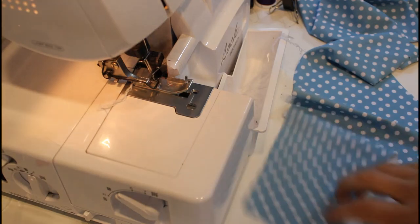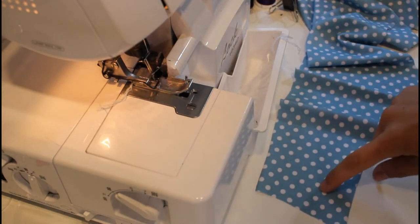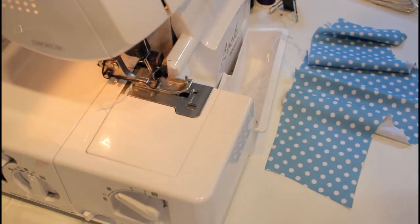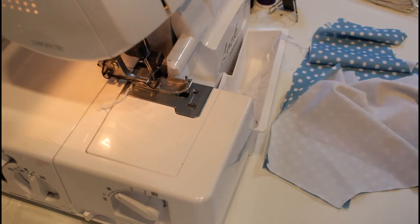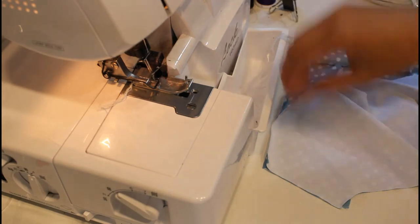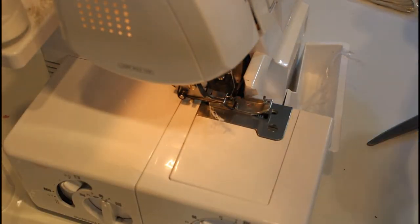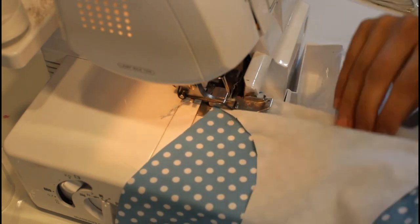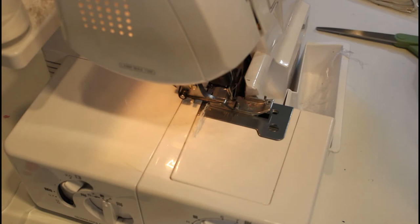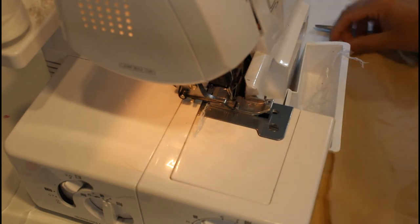For the bottoms I'm using this polka dot swim fabric. These are the fronts. I'm going to line up my side seams — front with back — and do the same thing on the other side. For the crotch I'll sew all of those. Now that those are done I'll do the exact same thing with the lining using this nude lining.